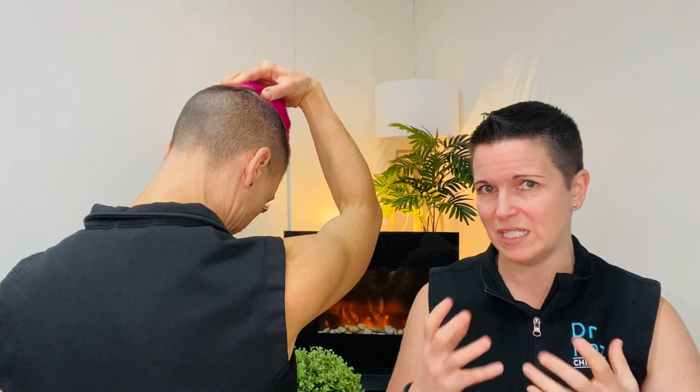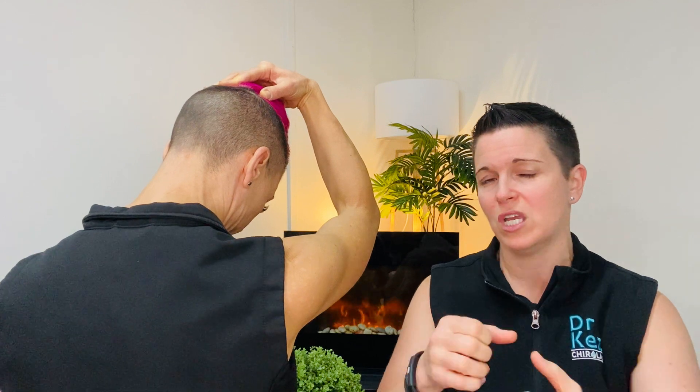Whenever we do stretches like this, make sure you drink plenty of water because we're releasing lactic acid as we do the stretch. When you stretch it elongates a muscle and kind of stops the blood flow, but then once you release that stretch there's a massive flow of blood that goes in there and washes away all that lactic acid. All right, let's move on to our three acupressure points.